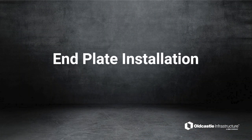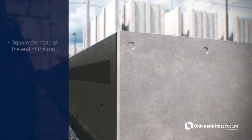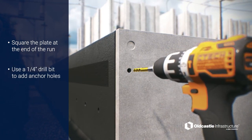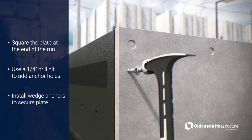End Plate Installation. Square the end plate in place at the end of the trench run. Use a ¼-inch carbide or diamond drill bit to add anchor holes in four locations. Install the included wedge anchors to secure the end plate.